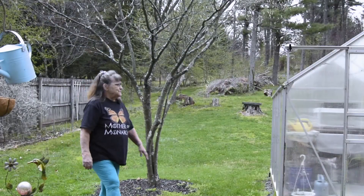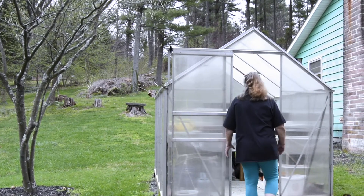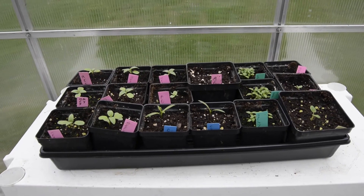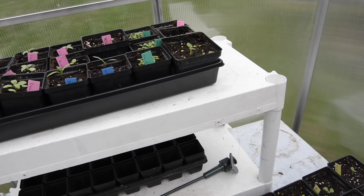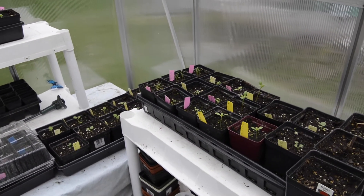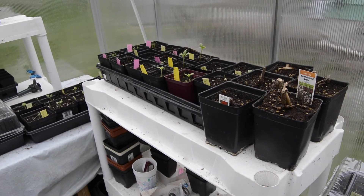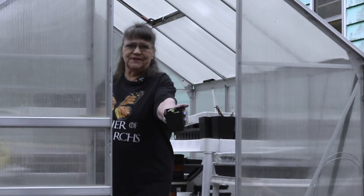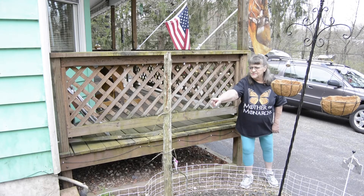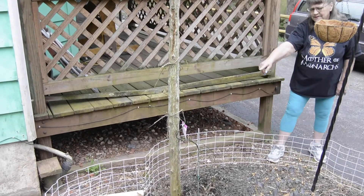And this is my greenhouse where I start my flowers for the spring and summer. I have my hollyhocks coming up, my Mexican sunflowers. This is a pipe vine — it attracts the pipe vine swallowtail and they lay their eggs on there and eat the leaves.